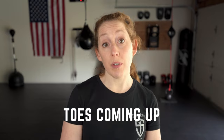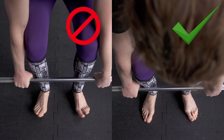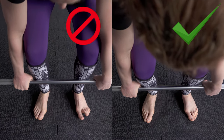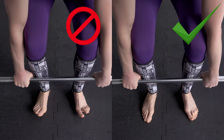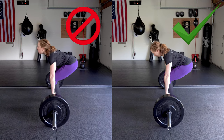Four: don't let your toes come up — do grip the floor and keep the entire surface area of your feet firmly planted. A good weight distribution is 60% in your heels and 40% in your toes. Five: don't crane your neck — do keep a neutral spine throughout the lift.